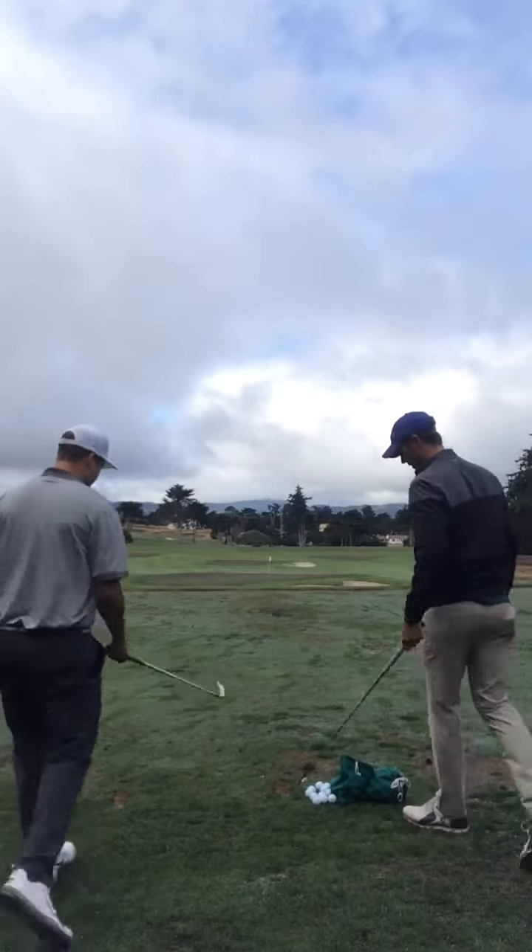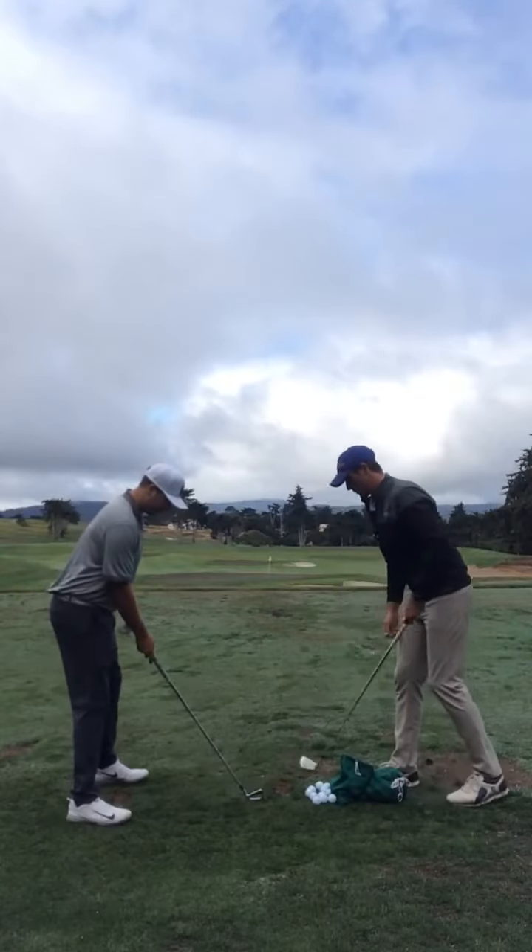So go ahead and give it a try. I want you to set it up so that the ball is right back there.